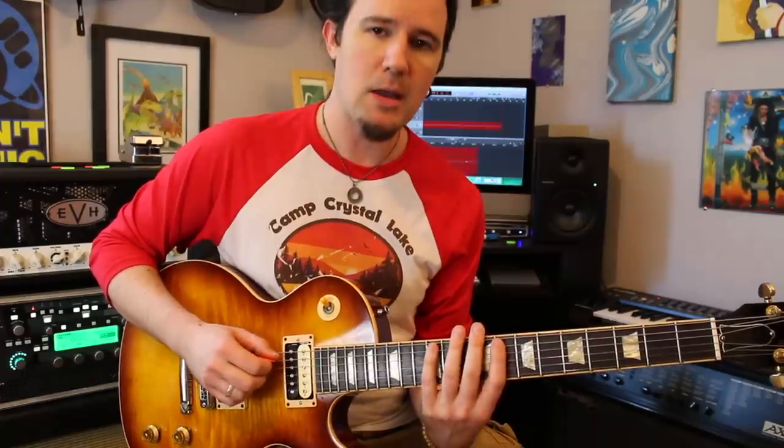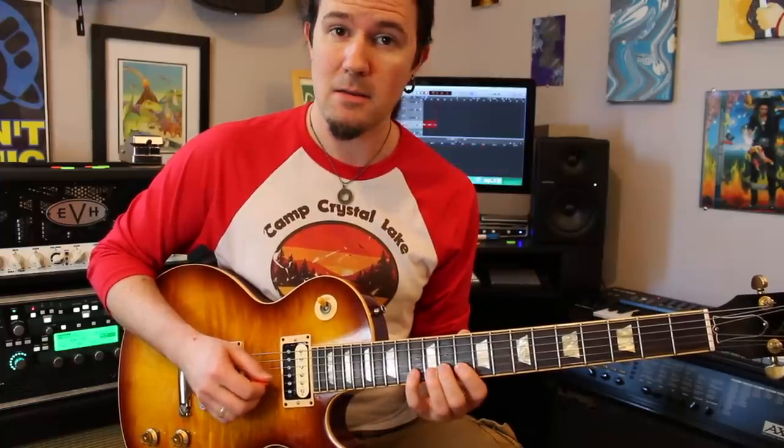First let me show you the scale pattern I'm using here, so you have an idea of the path we're going through the strings. On the A string play 8, 10, 12. Same thing on the D. On the G we're gonna play 9, 10, 12. On the B it's gonna be 10, 11, 13. And then on the high E it's 10, 12, 13. Practice that pattern and get a feel for it before you move on.